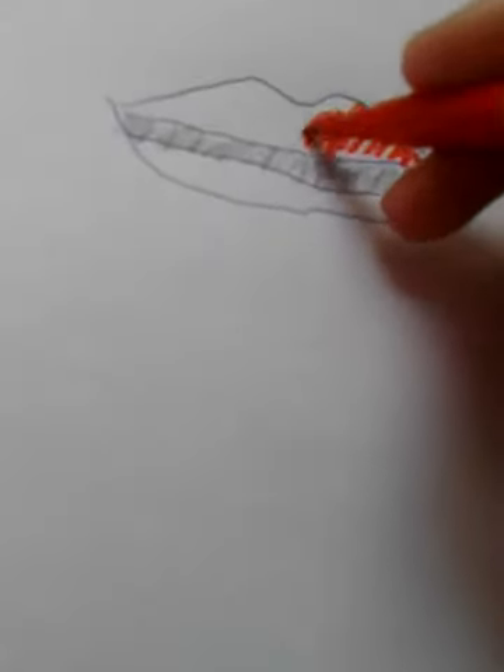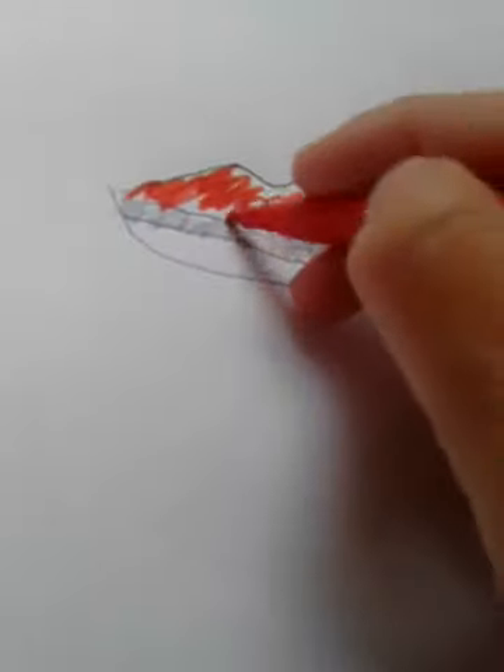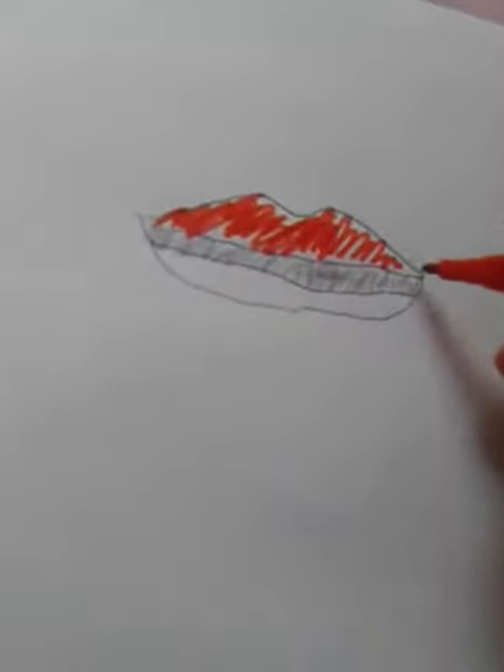Then I'm going to take the red — one sec, bear with me, I'm going to do this in camera. What you're going to do is just do lines of it like that. That's how mine turned out. I got it off of YouTube but I forgot who it was by.